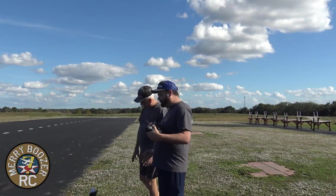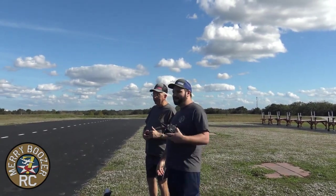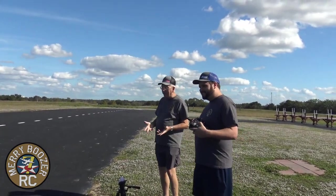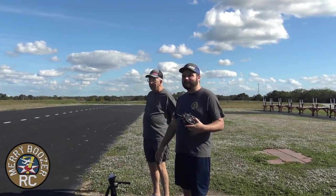Out at the field with our Eindecker, 4S powered. It does sound like we've got a card in the spoke — we don't know why. It sounds like it's got a loose bearing somewhere. But we got this motor free somewhere and it's always sounding like this, but it hasn't failed us yet.